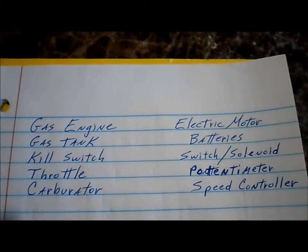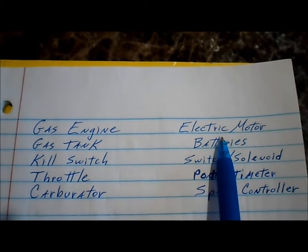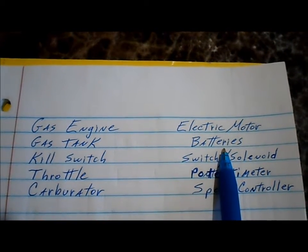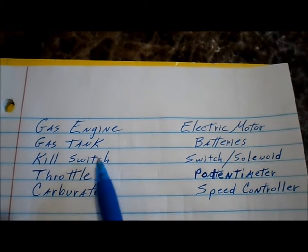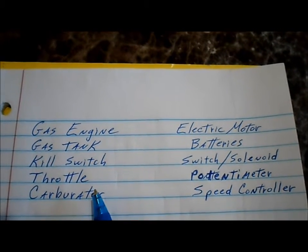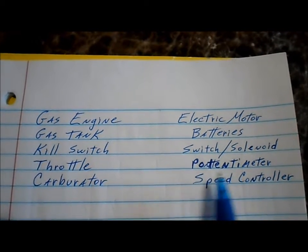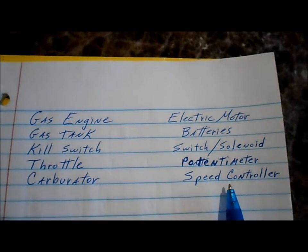To convert our gas go-kart to electric, we have to remove the gas engine and install an electric engine. The gas tank on the electric go-kart would be covered by the batteries. The kill switch to turn off a gas engine on the go-kart would be replaced by a switch and solenoid. The throttle, which is the same as the gas pedal, would be a potentiometer on an electric motor system. And the carburetor would be covered by a speed controller.